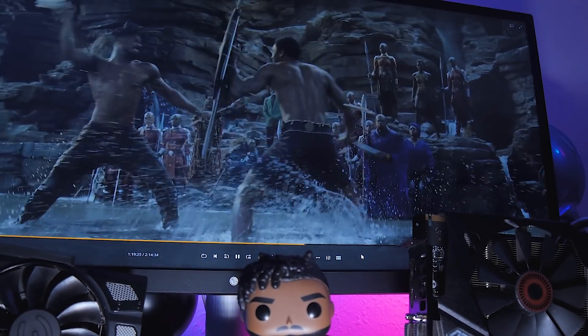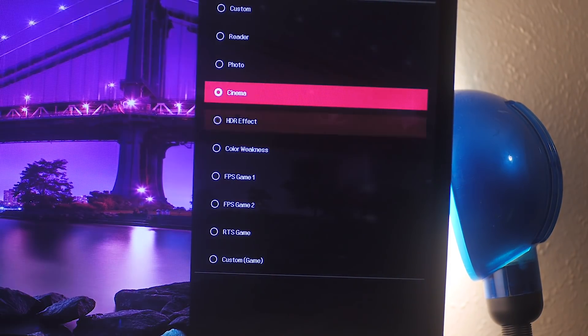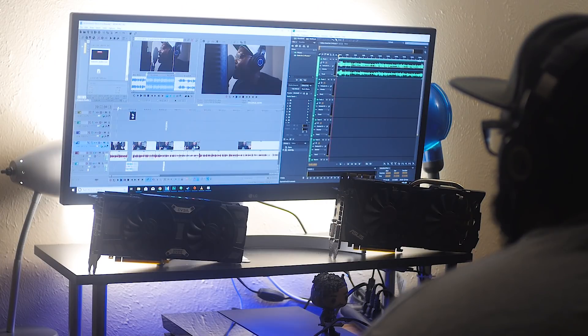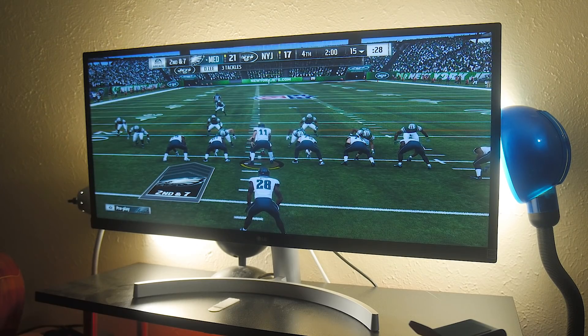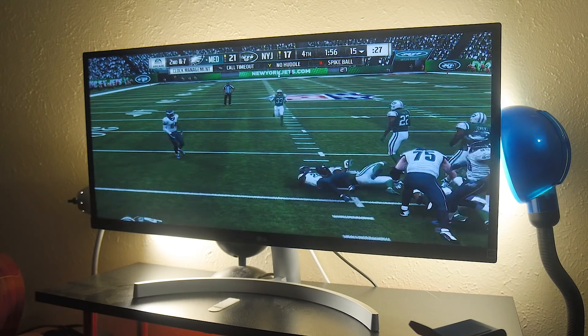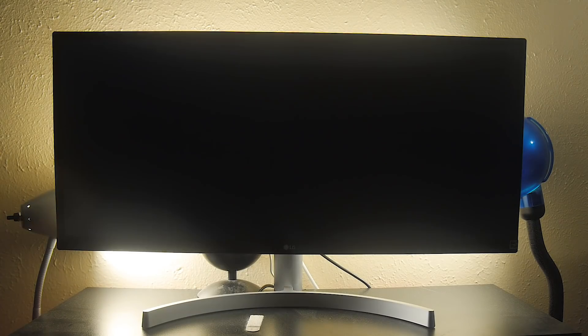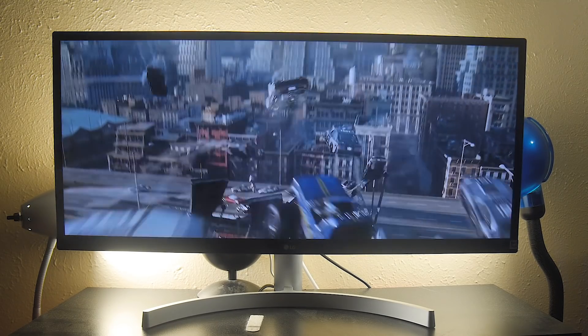Viewing content on this monitor is a pretty good experience. It has a variety of brightness modes that let you tailor it to the content you're watching. As far as editing and content creating, it covers 99% of the sRGB color gamut. It also has HDR 10 support, and there are a number of videos that talk about how HDR on Windows 10 just isn't fully baked. In gaming I only noticed HDR support while playing Madden, but I really couldn't tell much of a difference. With movies that have HDR support, turning it on in Windows will affect everything, but in full screen the movies look much better.